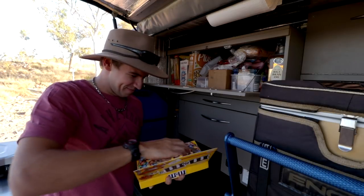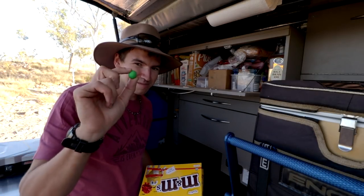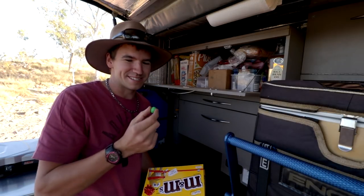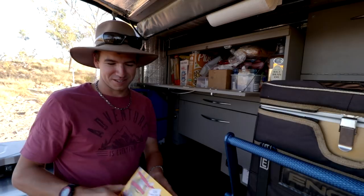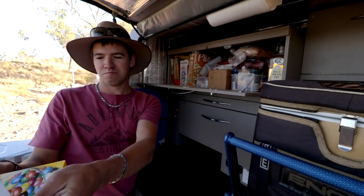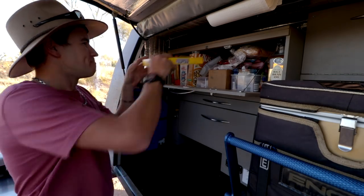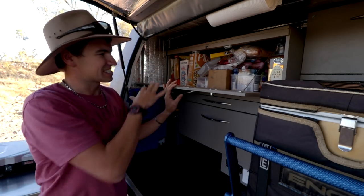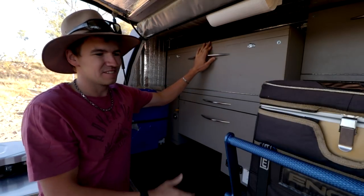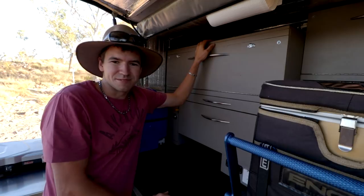Just to prove my point — see these M&Ms? What would happen normally if you kept chocolate in your pantry in there? It's actually worked really well, the insulation on the canopy, as far as keeping everything cool. Obviously you've got the fridge in here which is making a bit of heat, but it's worked pretty well. So let's show you the fridge.